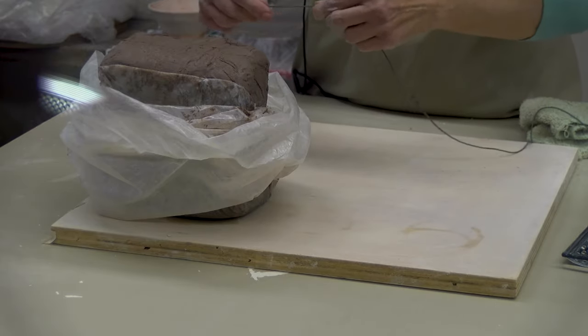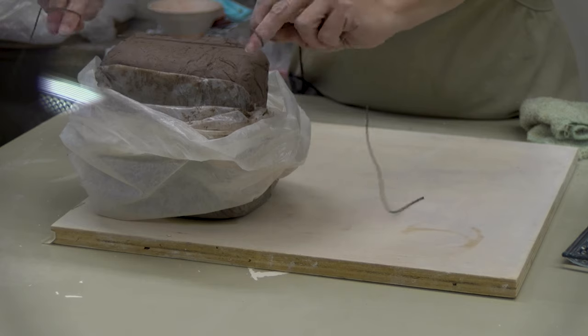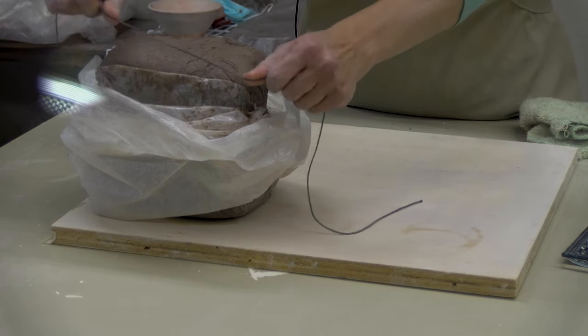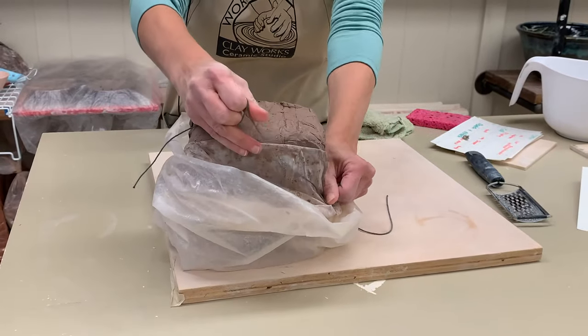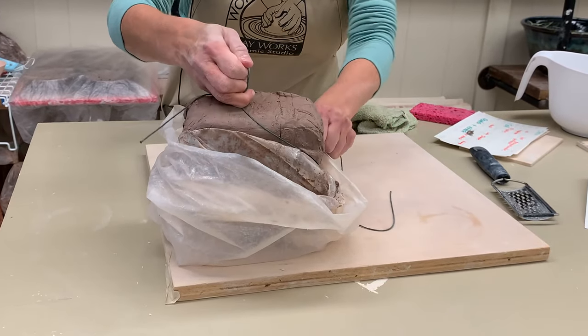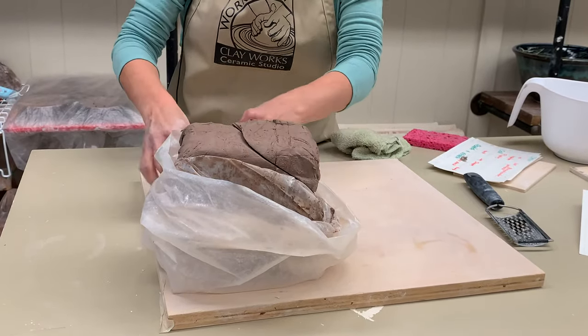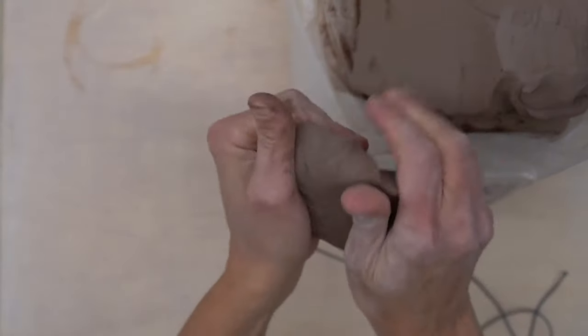Pinch pots are the first intentional method of hand forming clay, and it's a good starting point for all kinds of projects. You first want to cut off about an orange worth of clay from your slab using your string tool, holding it tight between your hands. Now take that clay and push it into a round ball shape.